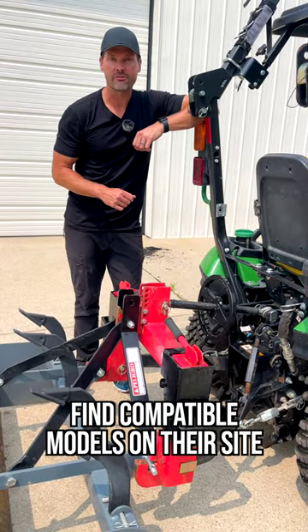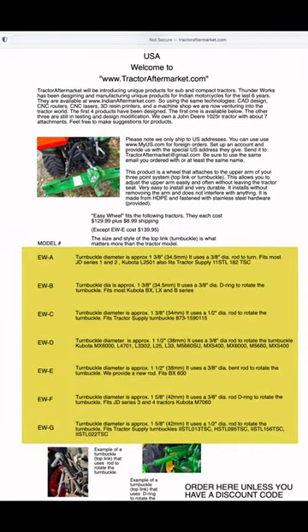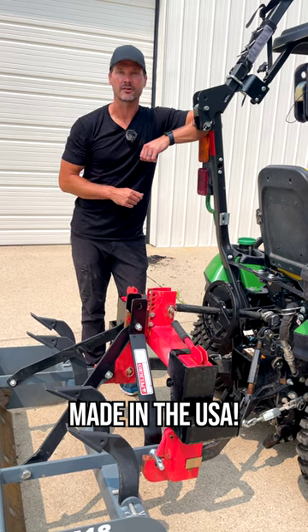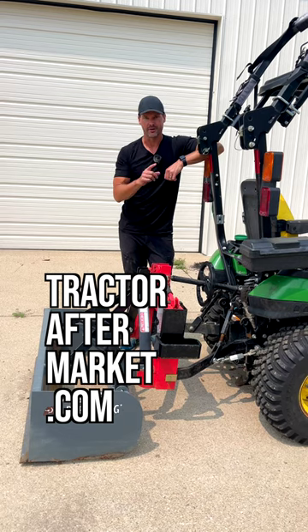While this started out for the John Deere 1025R, it's now available for many John Deere and Kubota models, with more models coming all the time. And maybe the best part about it all, it's another made in the USA product. So save 5% on your Easy Wheel at tractoraftermarket.com. You'll be glad you did.